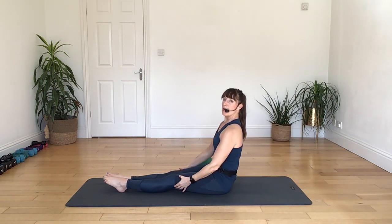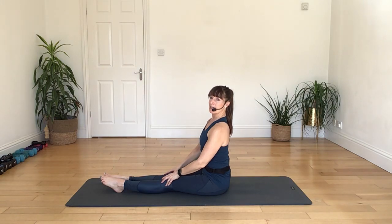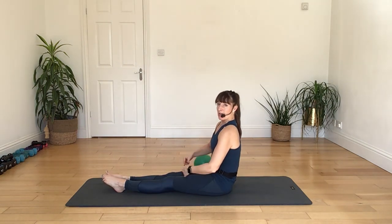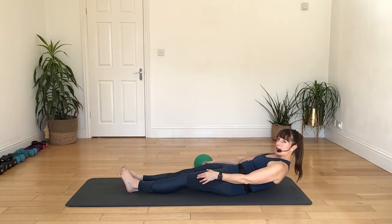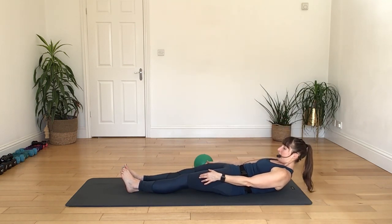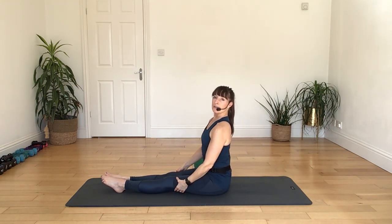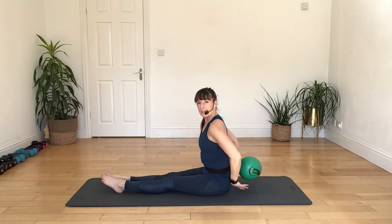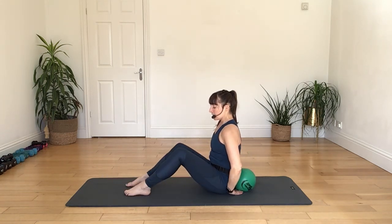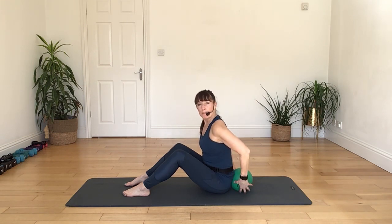Alternatively, you could just take a single leg raise — that will be fine — or you can sweep your leg up and along the ground. If you need to bend your knee if your hamstrings are tight, that's okay. Breathing out as you lower back. Two more on that side, breathing in, breathing out to lower. One more time, breathing in, and breathing out as we roll it back. Alright, swap it over.